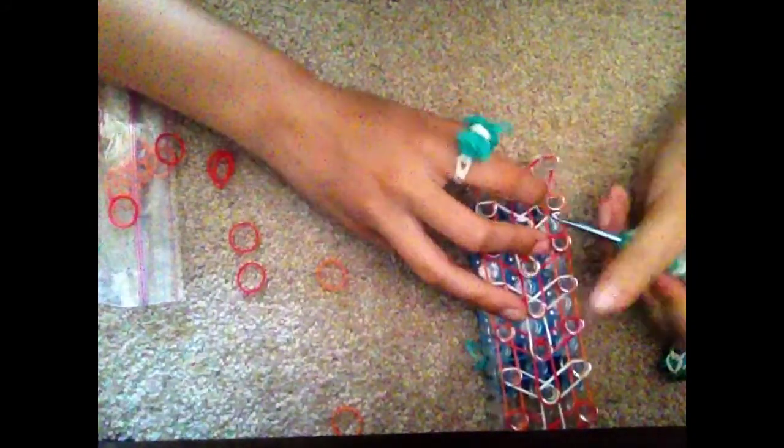Now we are going to begin our first hooking process once this is completed. Turning our loom around and taking our hook — the red arrow should be pointing towards us. We're going to go underneath the first band, pulling it away, and grabbing the orange band, and pulling it up over to the peg in front.